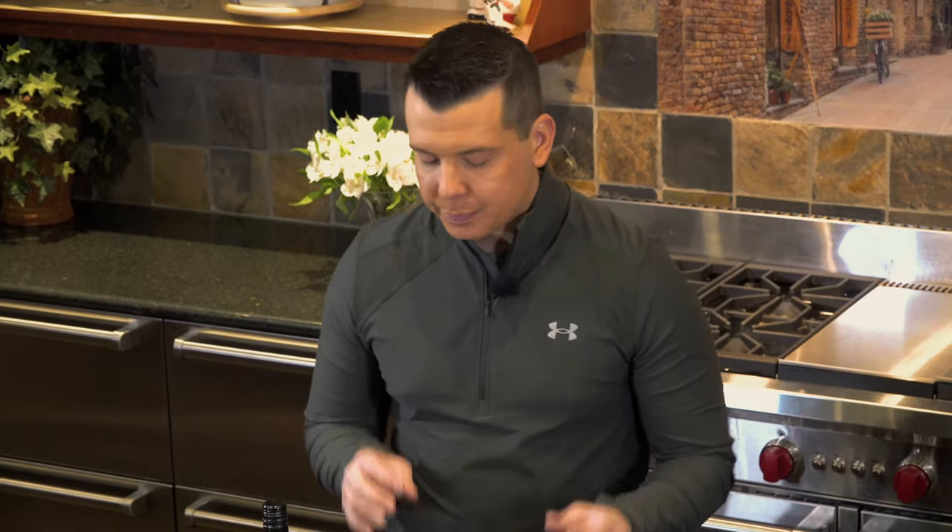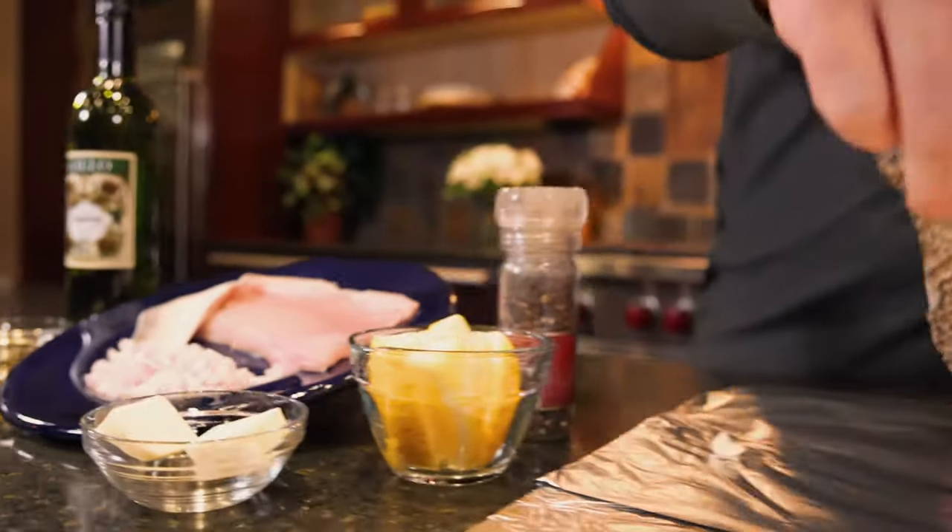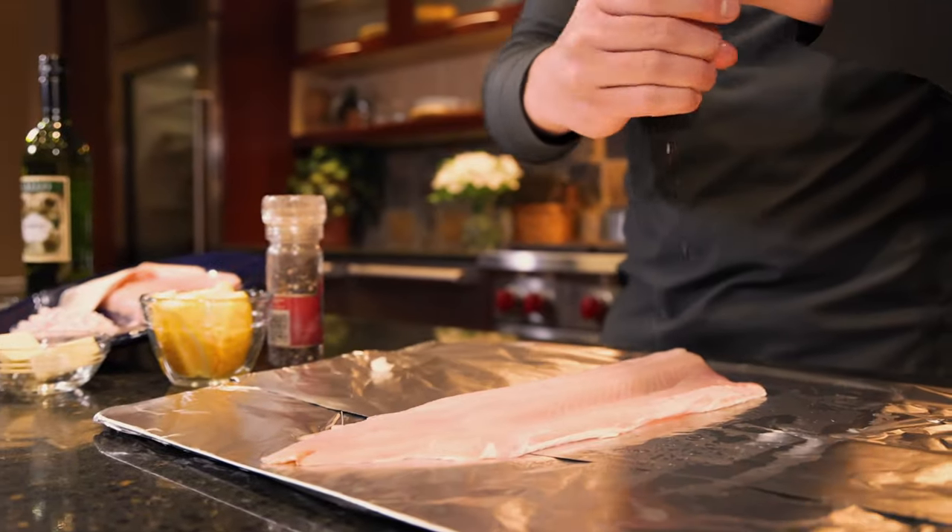However, ocean whitefish — unlimited — and a good thing because we caught a whole bunch of them. This basic recipe is going to give you a great full flavor and you're going to enjoy it. Let's get started.